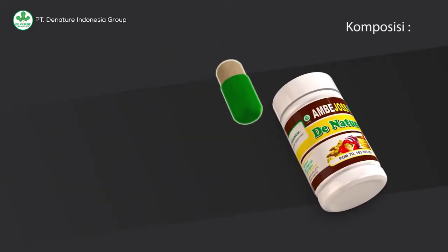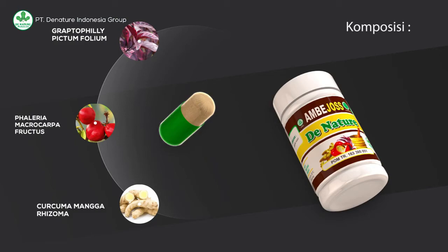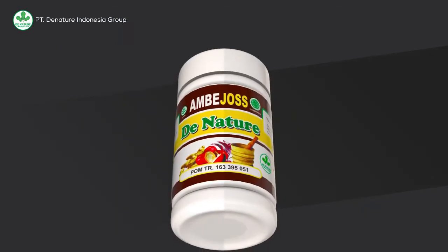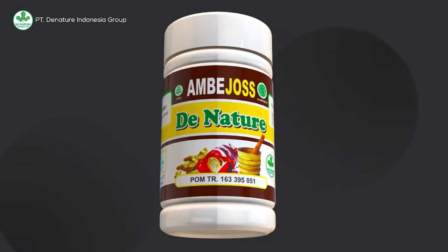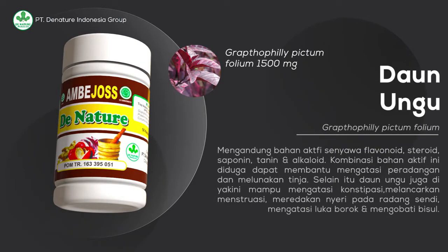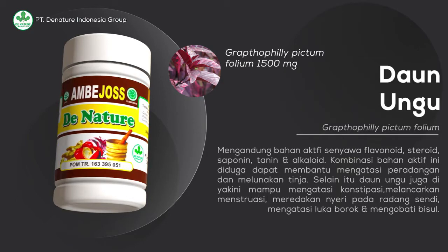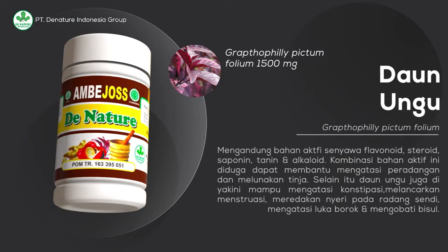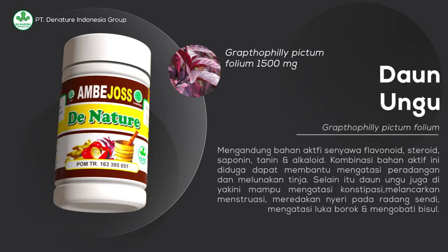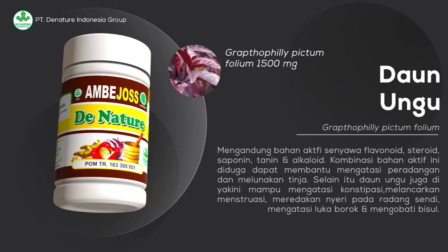Memiliki tiga komposisi bahan utama yakni Graptophyllum pictum folium, Phaleria macrocarpa fructus, dan Curcuma mangga rhizoma. Seperti halnya Graptophyllum pictum folium atau yang dikenal sebagai daun ungu, mengandung bahan aktif senyawa flavonoid, steroid, saponin, tanin, dan alkaloid. Kombinasi bahan aktif ini diduga dapat membantu mengatasi peradangan dan melunakkan tinja bagi orang yang memiliki gangguan kesehatan wasir.